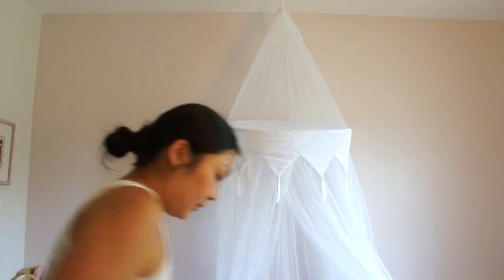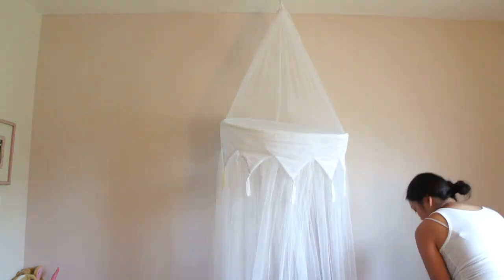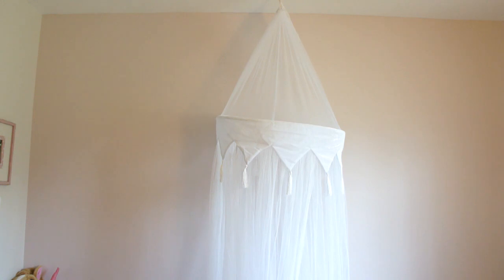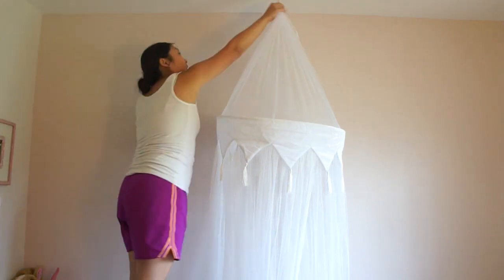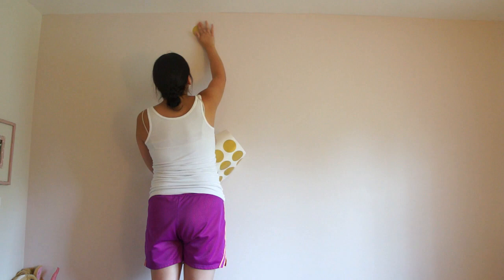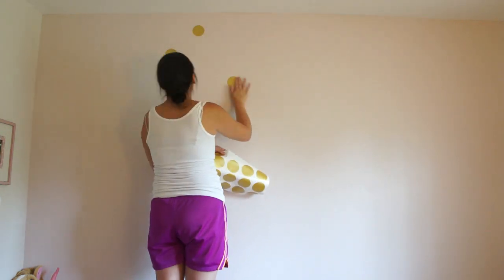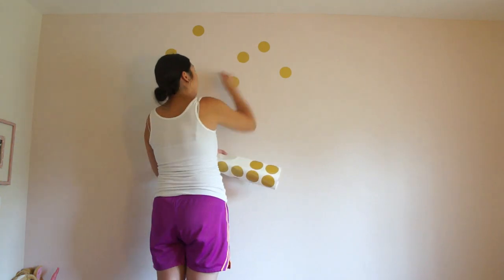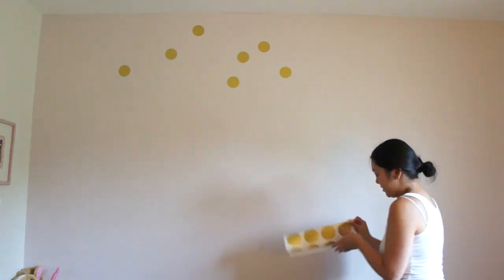Here I am just kind of disassembling the bedroom, taking down the canopy and moving things out of the way, and I'm starting to put the stickers on as randomly as I can.